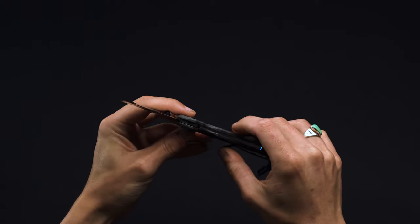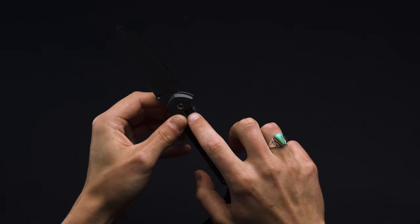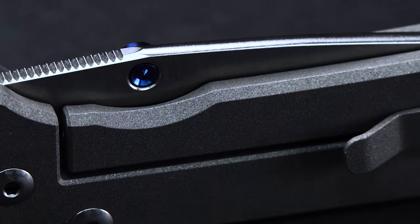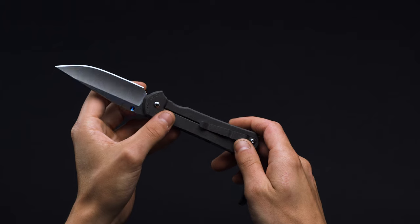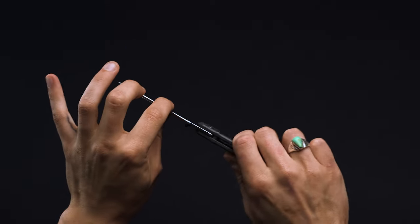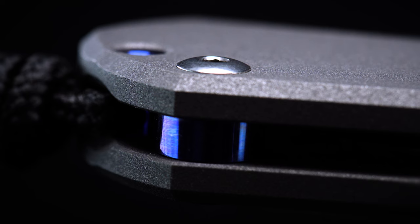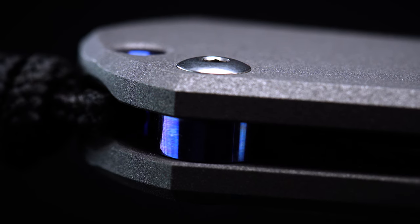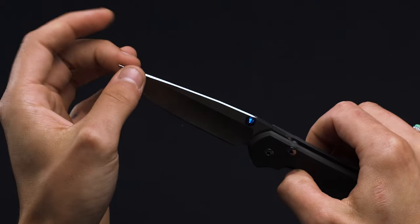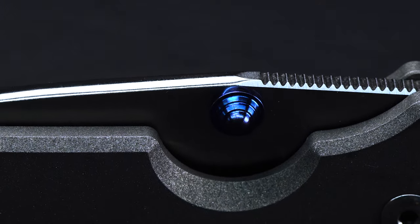One of the biggest updates the 31 brings to the Sebenza family comes in the form of the ceramic ball bearing detente integrated within the Chris Reeve integral lock. In conjunction with a slightly reshaped lock arm, such an addition means that the contact point between the blade and the ball is far more fluid. As a result, the 31 maintains its rock steady lockout whilst being considerably easier to open than the 21. It's hardly what you'd call flickable or fidget friendly, especially considering that small thumb stud, but it's nevertheless buttery smooth. At no point did we feel any blade play, and the action was free of catch from open to close.